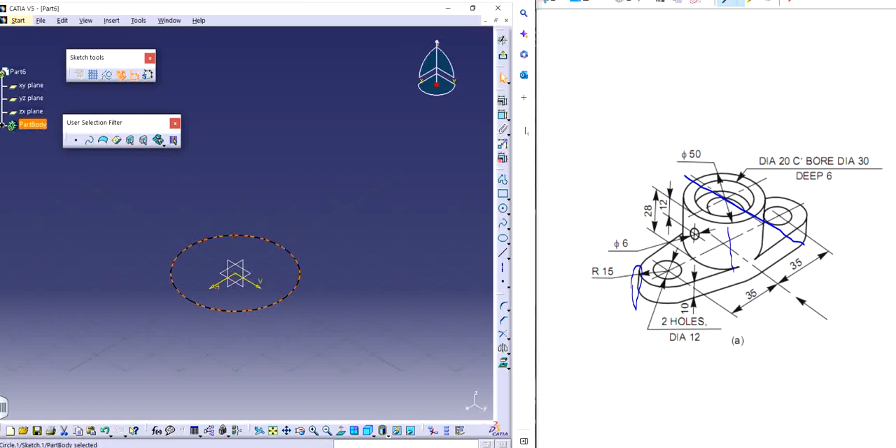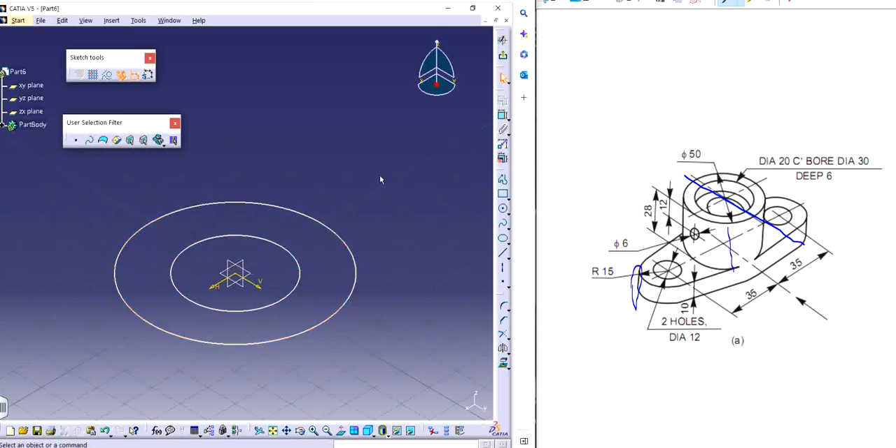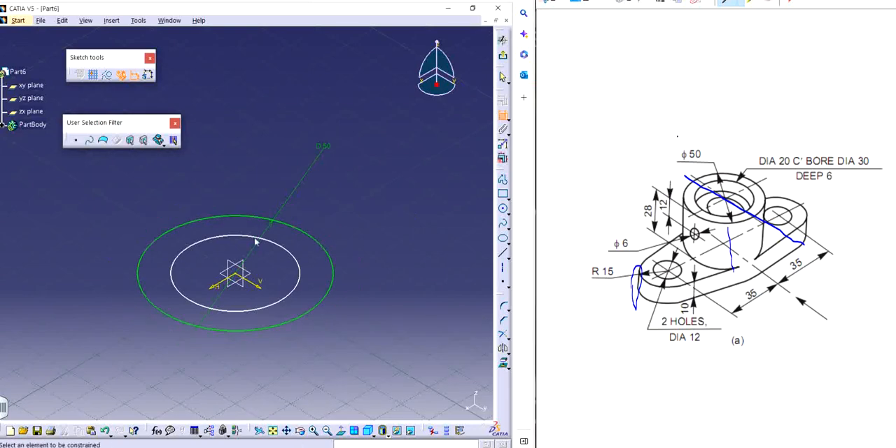I will make two circles with the same center. I'm going to double-click on the dimension and give the dimension as required. The outside one is 50. The inner one is diameter 20, which goes all the way through. The counterbore diameter is 30, and the bore diameter is 6, which is 6 deep. So through all is 20 and 30 is at a depth of 6.